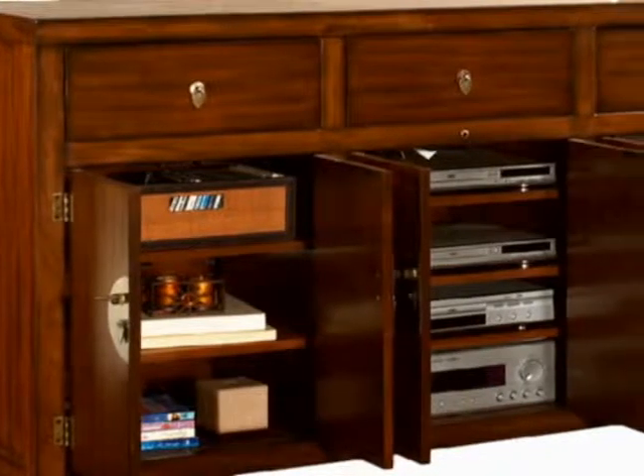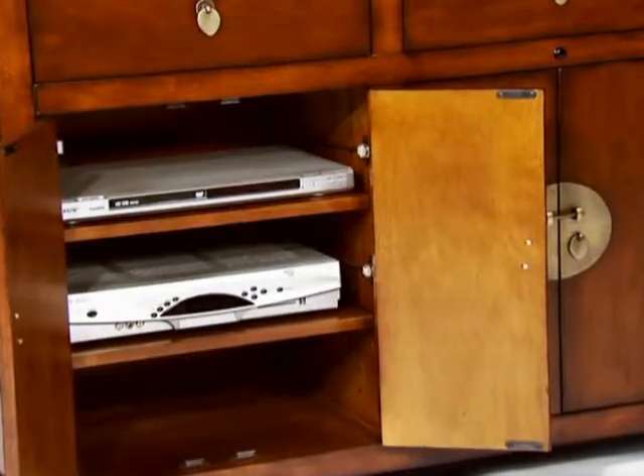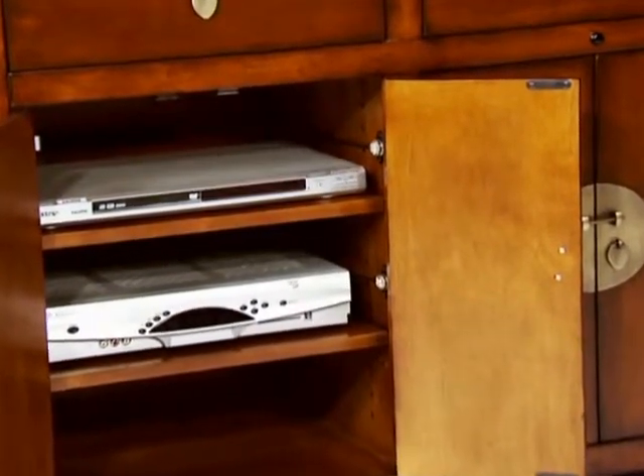Three full-depth drawers for storage, plus adjustable shelves with space for electronics or a center speaker.